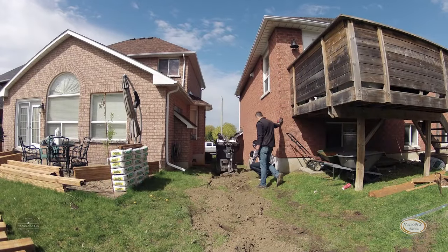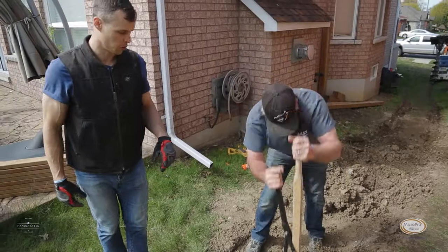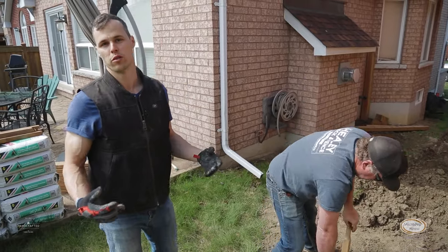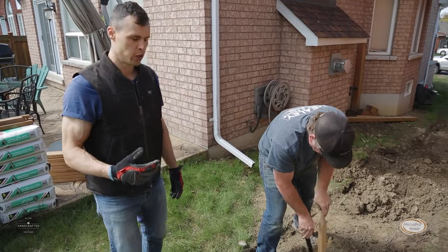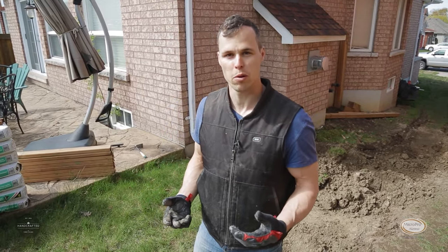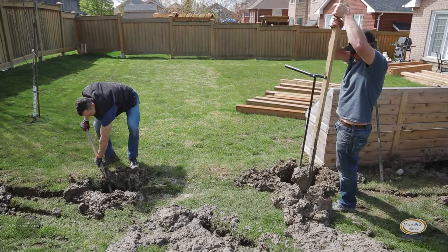After the holes are dug out with the bobcat, we want to hand dig to make sure we get to the required depth. Wherever you live, you should always look into what the frost line is. Our frost line here is between 42 and 48 inches, so we're trying to achieve a 48-inch deep hole. This is going to stop our posts from heaving — when you see a post that's popped out of the ground, it's called heaving, and it happens because the post wasn't dug deep enough. We want to get below the frost line to prevent that.